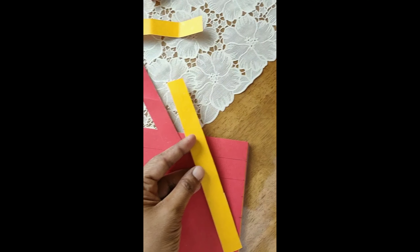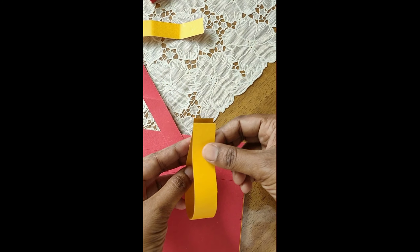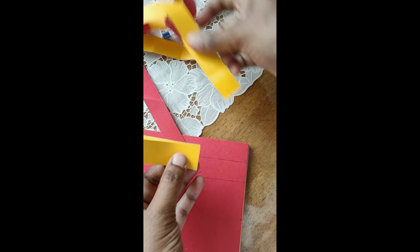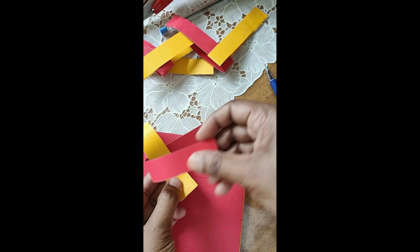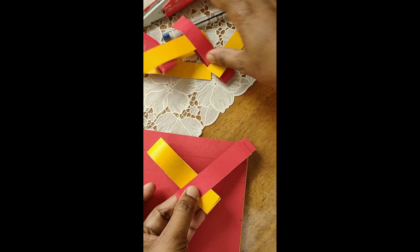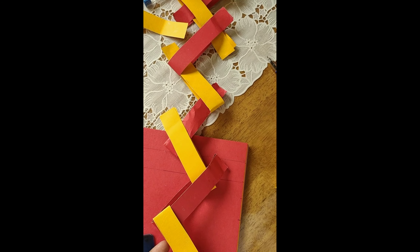So once you cut the pieces, fold this strip into half as I show here and glue it. You have to stick these two paper ends together with the glue, ok? Then keep another paper around it in another color and stick with glue. Thus you can make a long chain with two different colors.